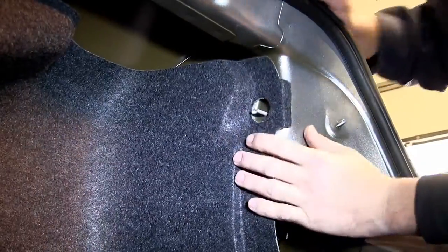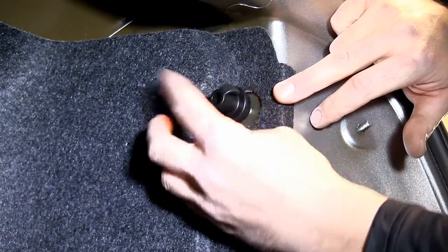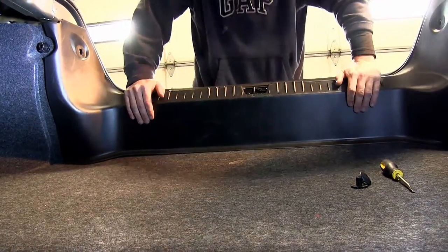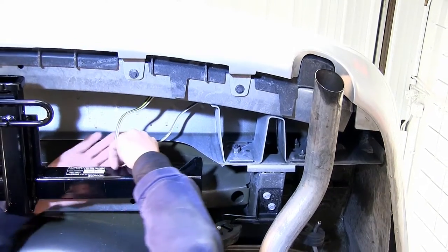With our ground wire secured, we can go ahead and reinstall the tail light lens assembly and the interior trim components. Now with the interior trim components reinstalled, we're going to go ahead and get up under the vehicle and route our wire over to our hitch.